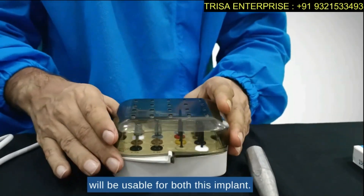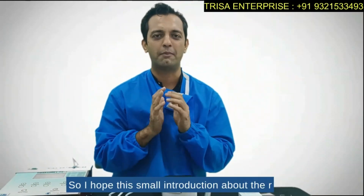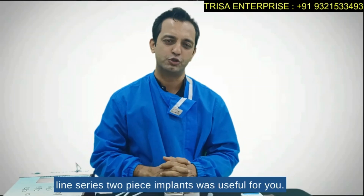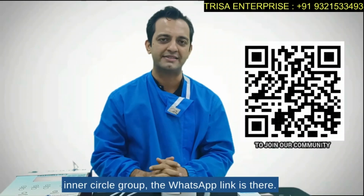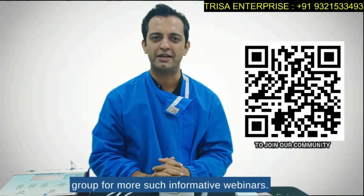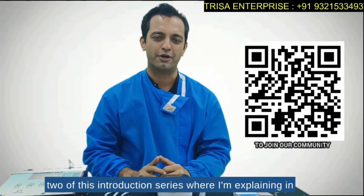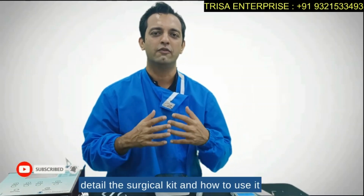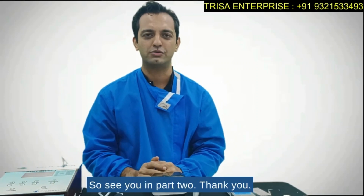I hope this introduction about the R-line series two-piece implants was useful. For those who have not joined our inner circle group, the WhatsApp link is available — you can join for more informative webinars. I look forward to seeing you in Part 2 of this introduction series, where I'll explain the surgical kit in detail and how to use it for the DSI as well as the CIH implants. See you in Part 2!